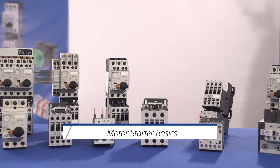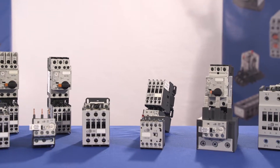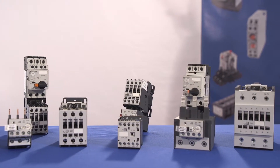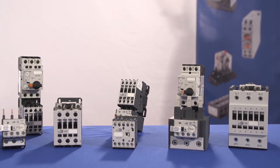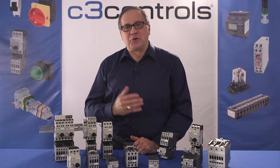Motor starters are one of the major inventions for motor control applications. As the name suggests, a starter is an electrical device which controls the power for starting an electric motor. These electrical devices are also used for the purpose of stopping, reversing, and protecting motors.